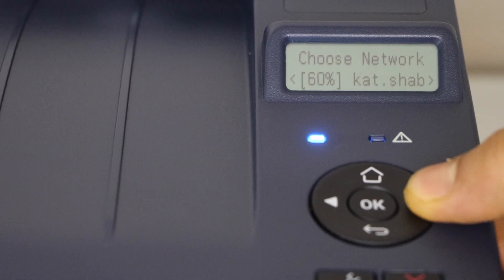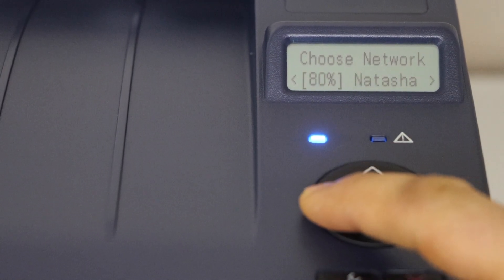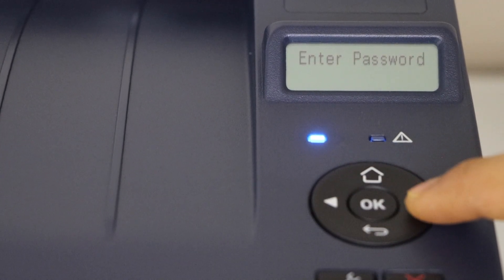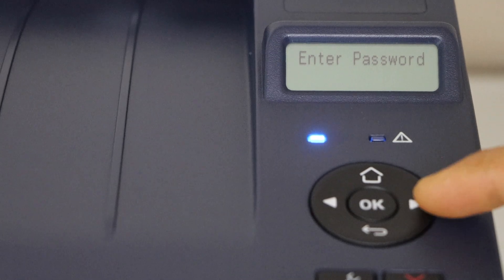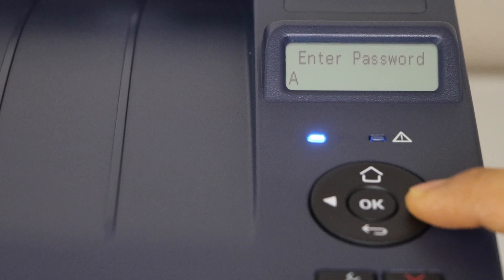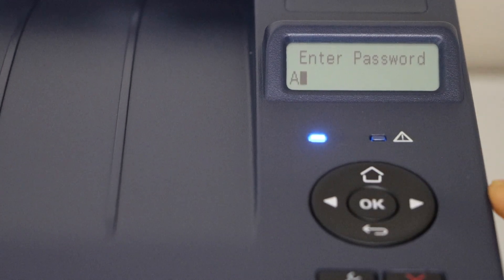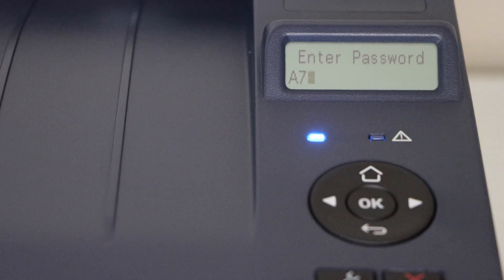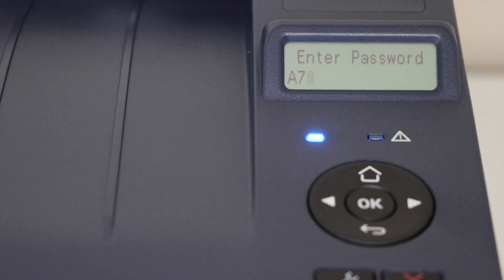Scroll ahead and select your network from this list, then press OK. Now you can enter the password using only these two arrows. For example, to enter an alphabet, scroll ahead — first you will see the numbers and then the alphabets will start, upper and lowercase. You can start from here and press OK, so just keep entering the password following this method.